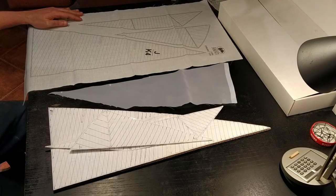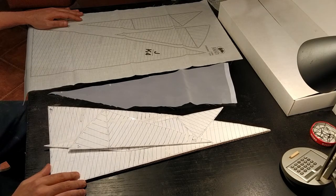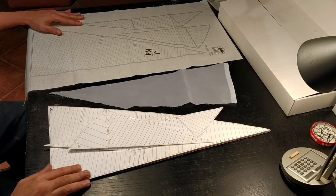Welcome to the stage of making the sails. This should be the last major stage for the build. Afterwards there are only minor details once the sails are added.